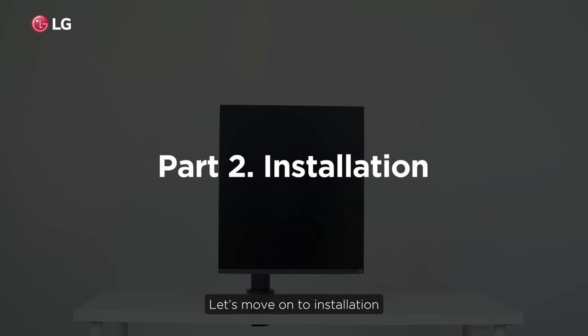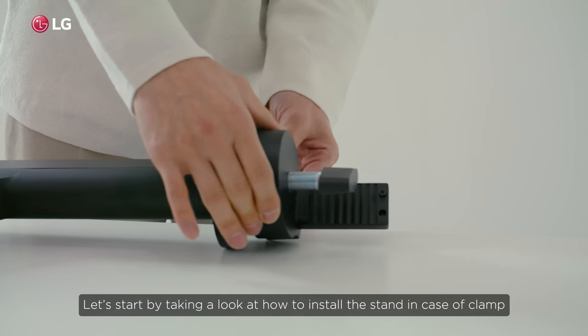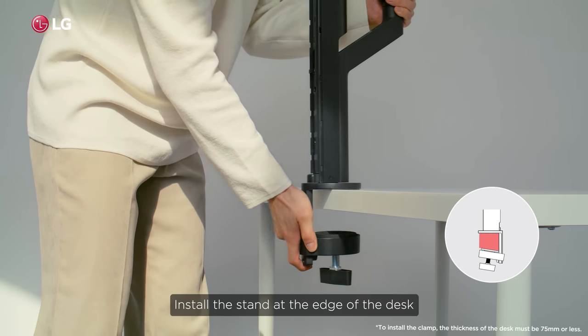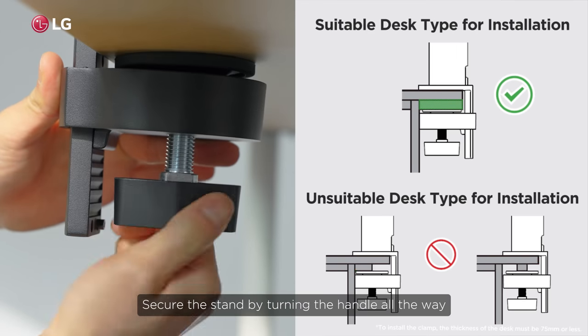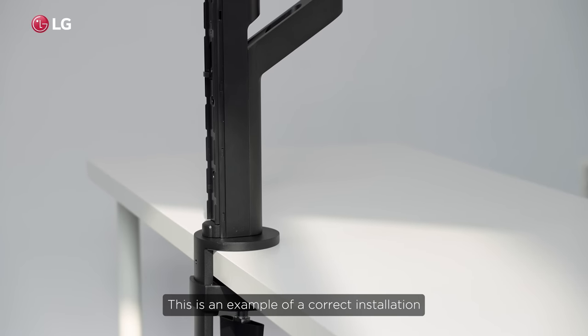Let's move on to installation. Let's start by taking a look at how to install the stand in the case of a clamp. Install the stand at the edge of the desk. Fix the stand according to the shape of the desk. Secure the stand by turning the handle all the way. This is an example of a correct installation.